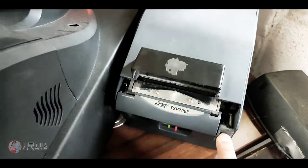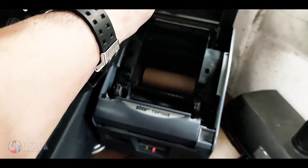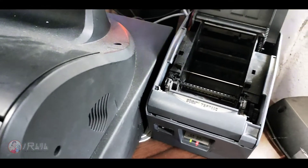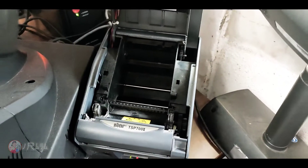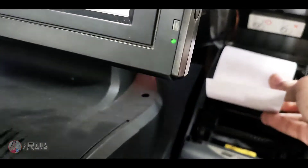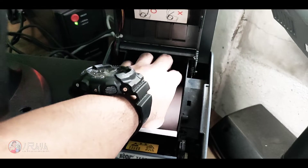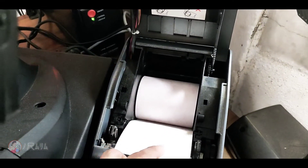Then let's open it — buksan natin sya. Wala na syang laman, so we're going to replace it. Pasensya na guys kung medyo maingay, kasi tabi ito ng kalsada — tong ating PCSO outlet. So yan, babalik lang natin yung dating nakalagay dito, so makikita nyo yan.